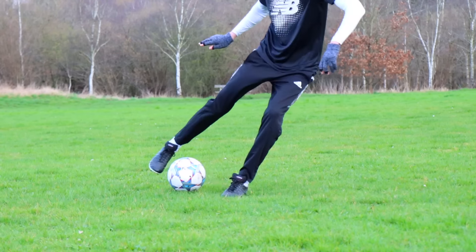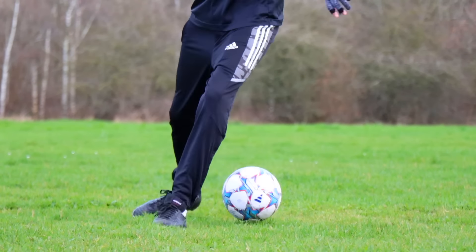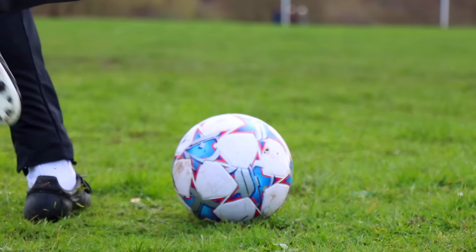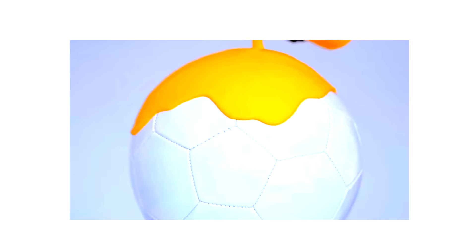I had a session with these boots on a classic wet muddy pitch, and I think they look sick. By the end they were still looking good, so I'd say blackout boots is a success.